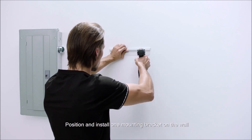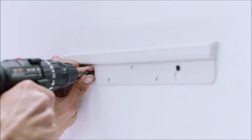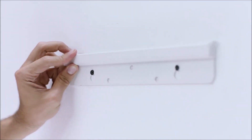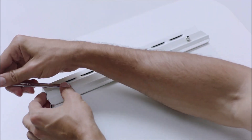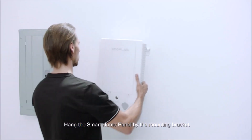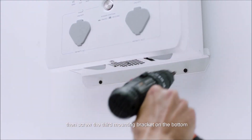Position and install one mounting bracket on the wall. Then attach a second mounting bracket to the back of the Smart Home Panel. Hang the Smart Home Panel by the mounting bracket, then screw the third mounting bracket on the bottom.